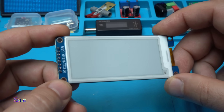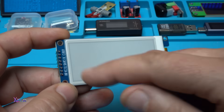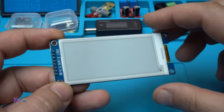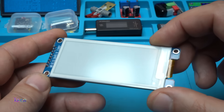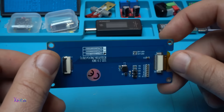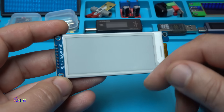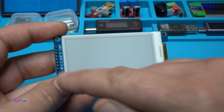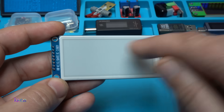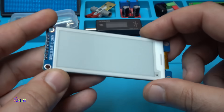This is called e-paper or e-ink, and this one has 296 by 128 pixels resolution, black and white. What is special about this screen? Once you put graphics on the screen, those graphics will stay on the screen without using any energy or battery. How cool is that?